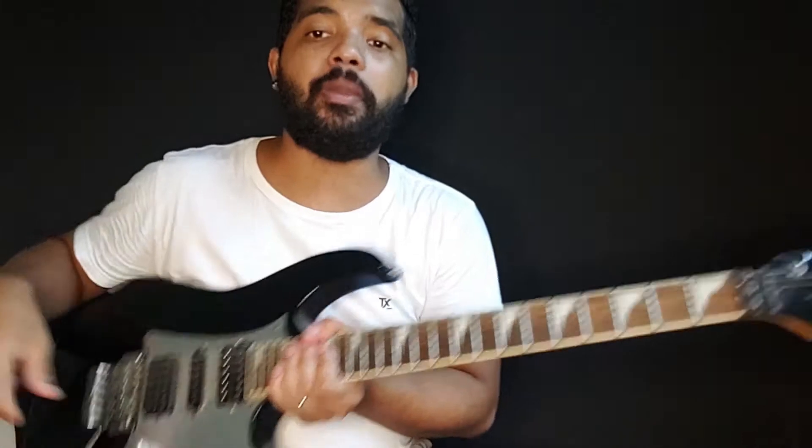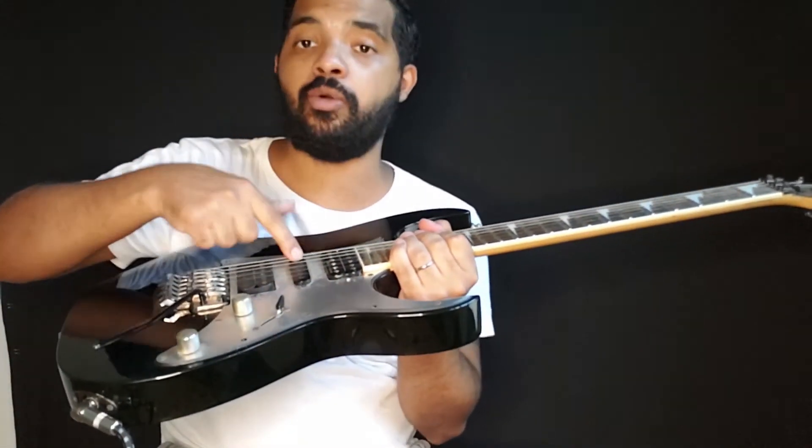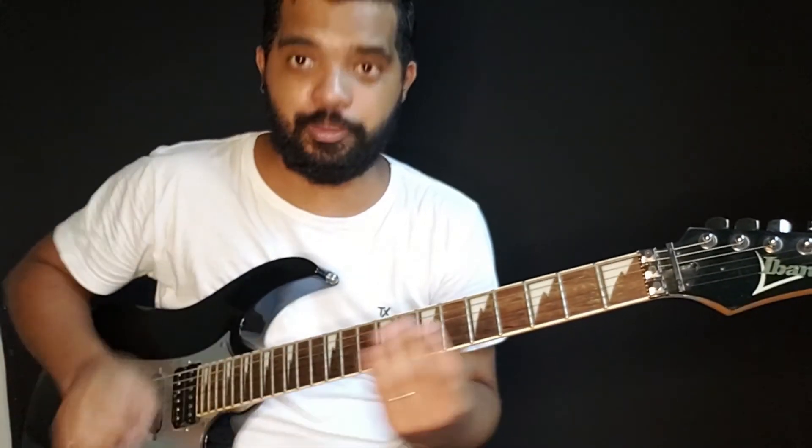Além de tudo, é uma guitarra super versátil. Você tem uma combinação aqui de dois humbuckers, um single no meio. Então, você tem aí desde o som de uma Stratocaster até o som de uma Les Paul.